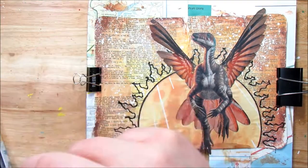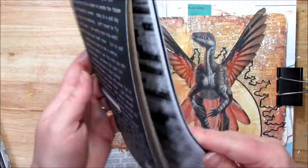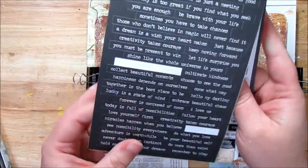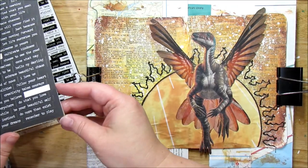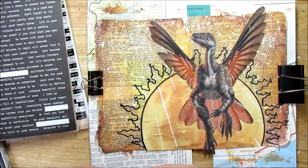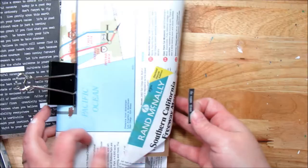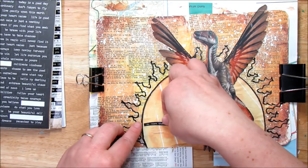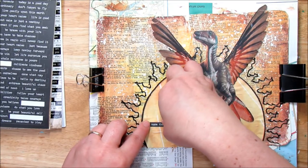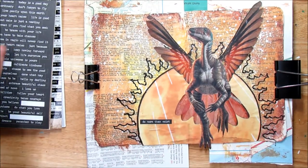To finish this page, I'm going to add a quote or two. 'Do more than exist' — this is from the Small Talk stamps by Tim Holtz. I really like that one. Since this is going to the Sketchbook Project in Brooklyn, I'm going to make sure I put a layer of gloss gel over the top so that it's really adhered down, because people are going to touch this, check it out, and read it — hopefully they'll like mine.